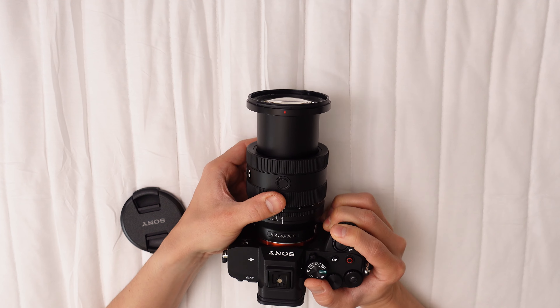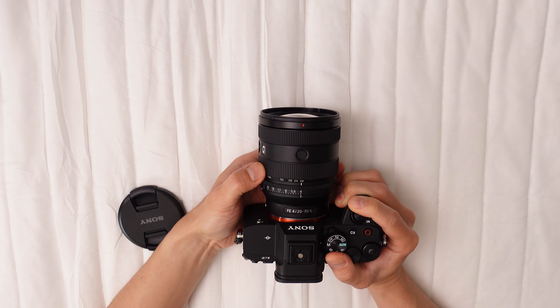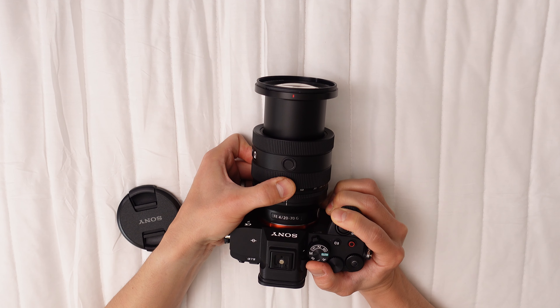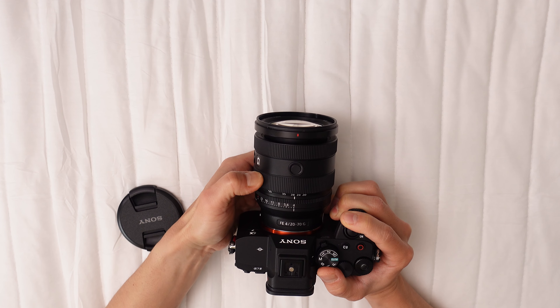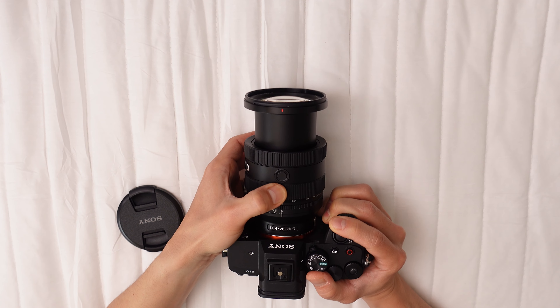The lens is equipped with various controls: an aperture ring with a lock and de-click option, a dampened zoom ring, an electronically controlled focus ring, an AF/MF switch, and two function buttons. It includes a front filter thread measuring 72mm in diameter.